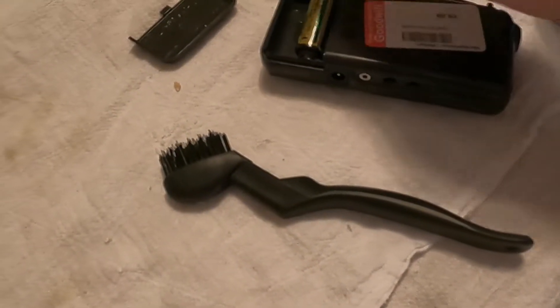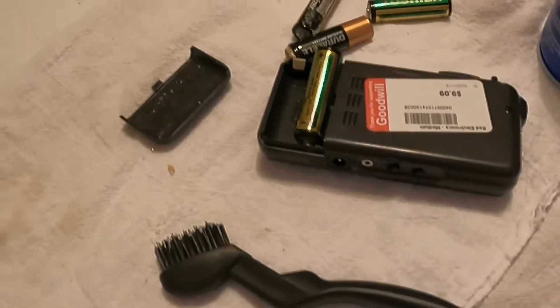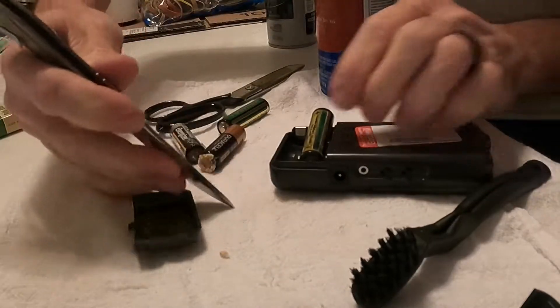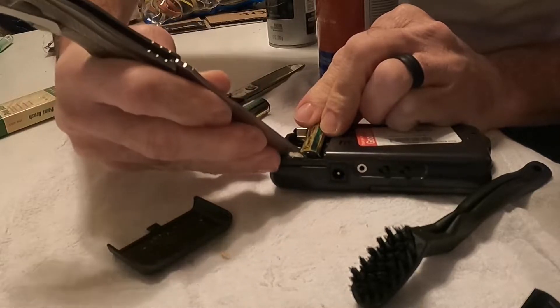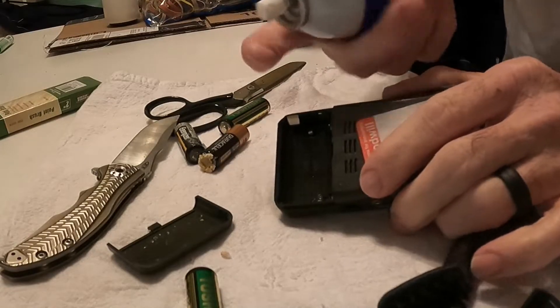It looks like we're going to have a little bit of a problem with that one — I'm going to actually get a knife to see if I can pry that loose. All right, I got a stand set up. There we go — it was just stuck on there. We're just going to do the same here.